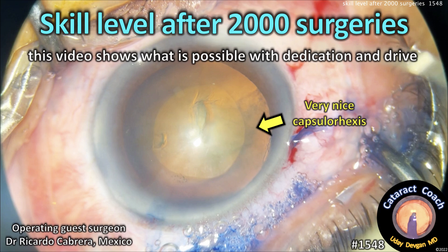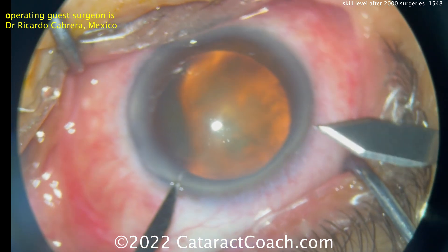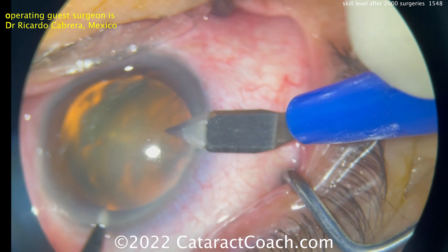CataractCoach.com. Skill level after 2,000 surgeries — this video shows what's possible with dedication and drive. Our guest surgeon here is Dr. Ricardo Cabrera from Mexico, a very talented surgeon. You can see him making both incisions at the same time.